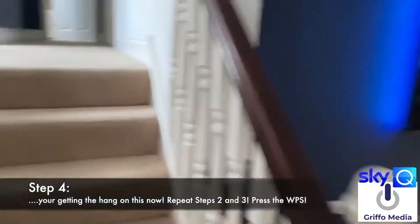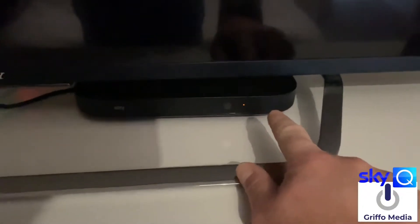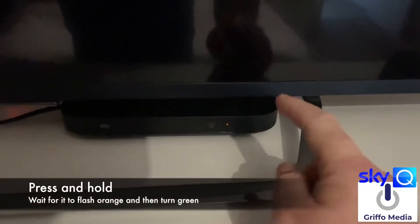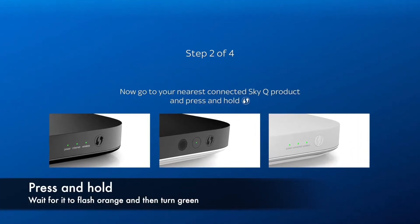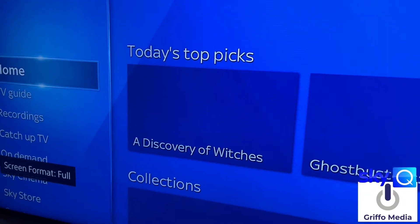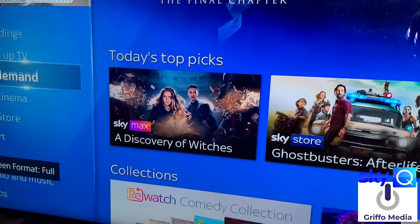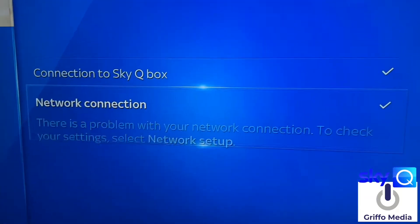Going back upstairs — there's a good reason for this. The Sky mini box is there, and hopefully you'll see that we've got a pair on the network here. You won't get the apps or a picture to begin with, but you will get that trusty network connection.